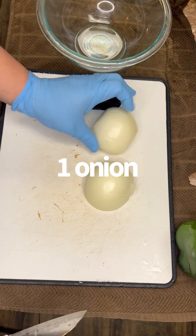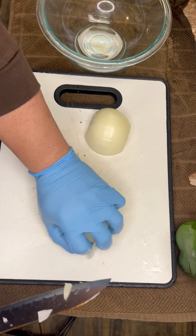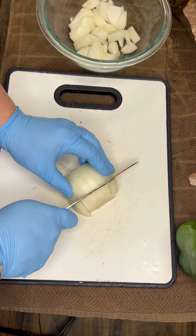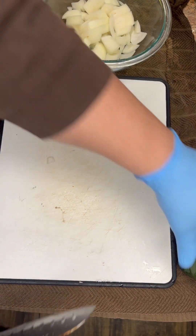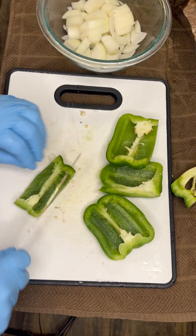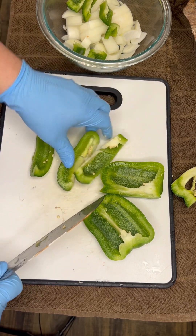Give it a good stir, get all that stuff mixed up and incorporated together. All right, we got one onion — chop that up. You ain't got to chop it up pretty, just chop it up. Next up we're gonna go ahead with one bell pepper. Again, you don't have to chop it up nicely, you just get your chunks in there because all this is going to cook down and you're going to grind it up later anyway, so it ain't got to be pretty.